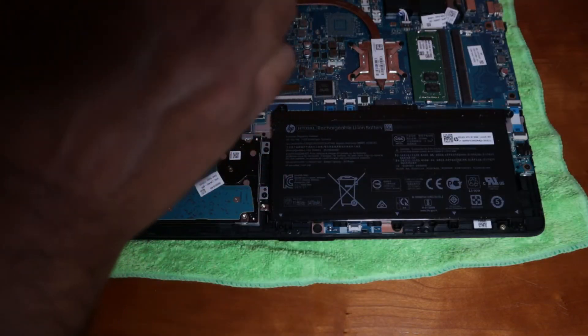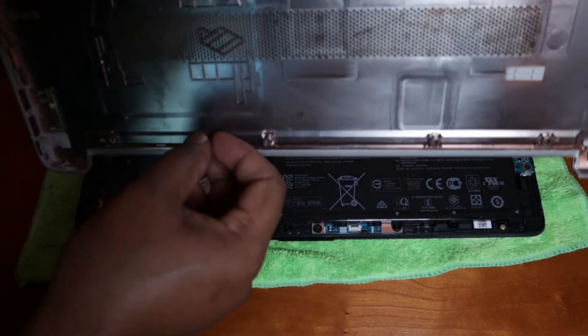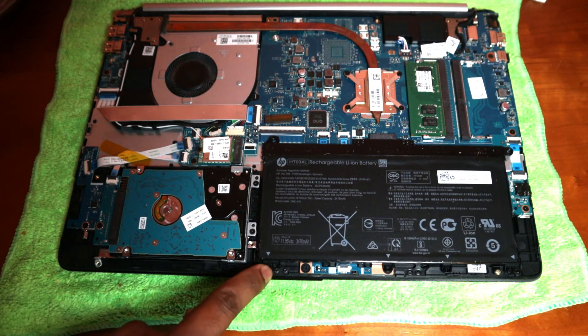Flip the laptop and the cover will come right off. Make sure when you open it, you clean any dust inside. In my case there isn't much dust, but make sure you clean it before putting it back. The next step is to remove the battery.